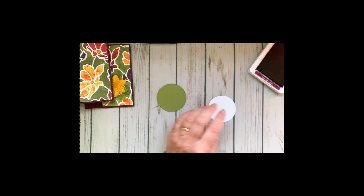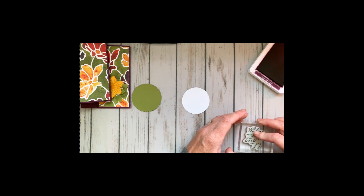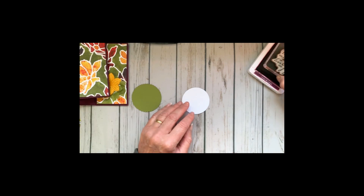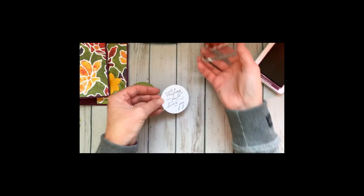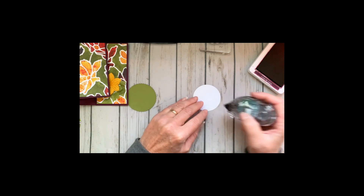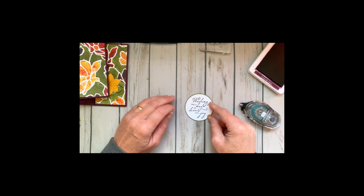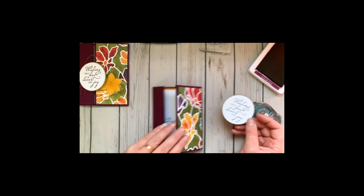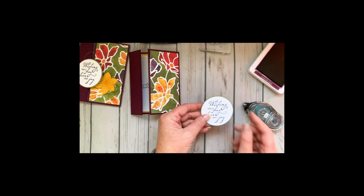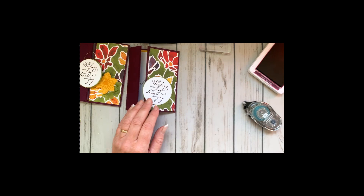Now we're going to add the stitched shape with the sentiment 'Wishing You a Day of Love and Joy.' This would make a great wedding card, a lovely anniversary card, or even a birthday card. We're attaching that to a scallop circle die cut from Old Olive. The three colors we're using are Crushed Curry, Blackberry Bliss, and Old Olive.